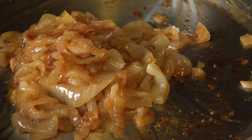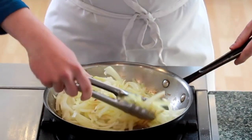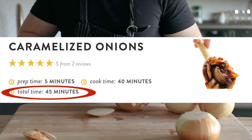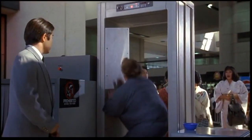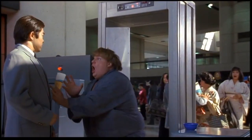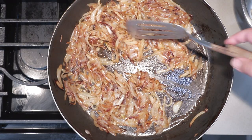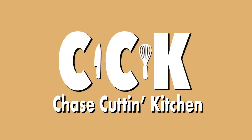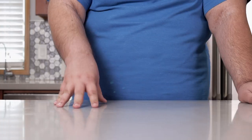Caramelized onions are wonderful — what's not so wonderful is having to make them. Seriously, take a look at the cook times of the recipes I looked up: 45 minutes, 55 minutes. Getting through airport security isn't even this long and cumbersome, and I travel with a backpack full of electronics. Let me show you my method for getting caramelized onions in a fraction of the time.